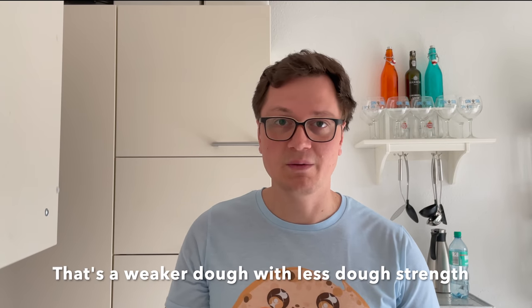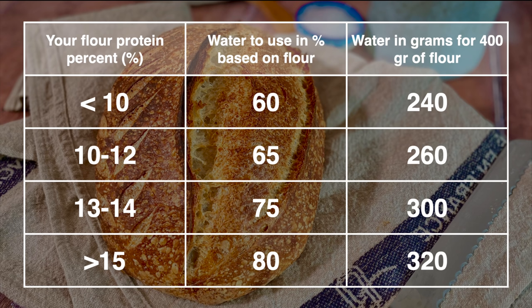Many bakers simply use too much water for their flour, which means you'll have a much more extensible dough. The amount of water you should use depends on your flour — the more protein you have, the more gluten you have, and gluten is responsible for absorbing all that water. Generally, the more water you're using, the more you should knead.